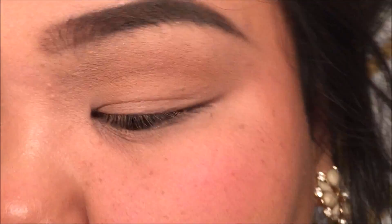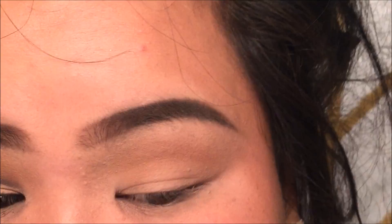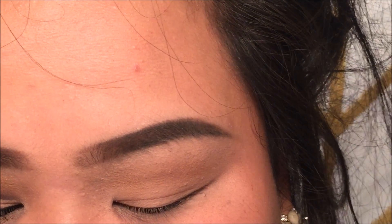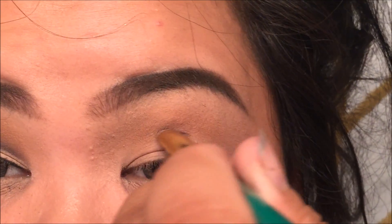Once that is in, you're going to want to take any kind of brush — I feel like there's no specific brush I really recommend, but I'm just going to take one like this and go into Color Kohl in Auburn Jean to trace out my crease.